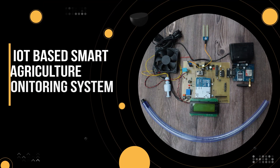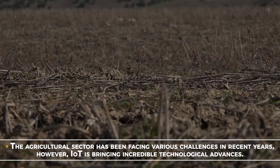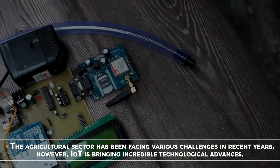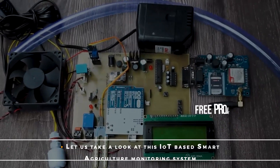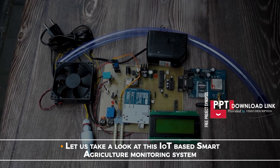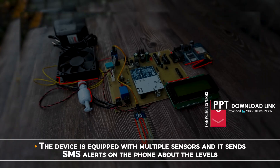IoT-based Smart Agriculture Monitoring System. The agricultural sector has been facing various challenges in recent years. However, IoT is bringing incredible technological advances. Let us take a look at this IoT-based Smart Agriculture Monitoring System. The device is equipped with multiple sensors and it sends SMS alerts on the phone when readings go above set levels.